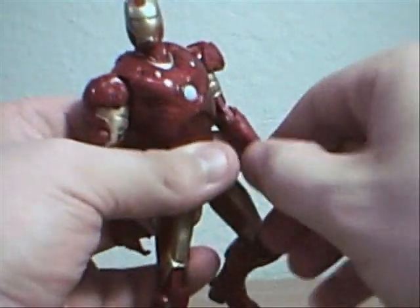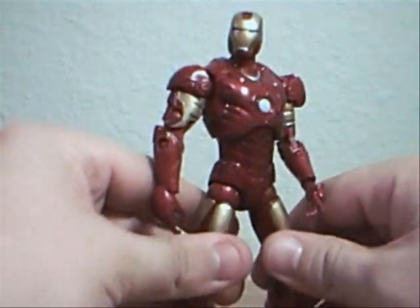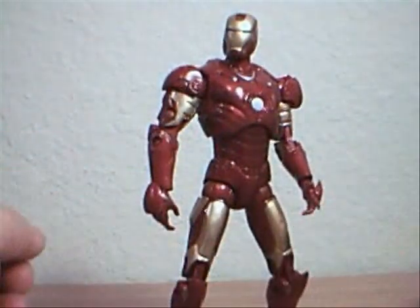Definitely a cool figure. I do recommend him, as opposed right now to the Mark II.